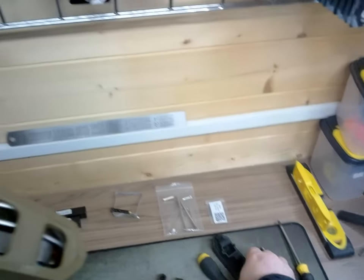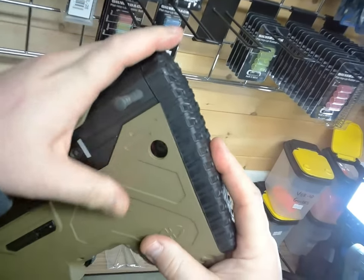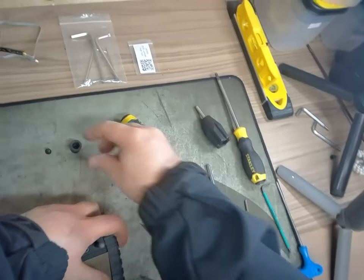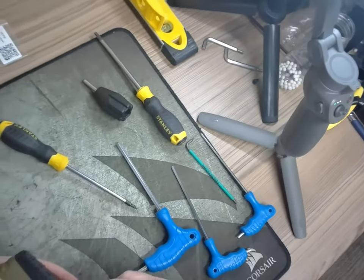Put the butt pad back on. Nothing's getting snagged, nothing's getting squashed, nothing's under too much pressure. The sling swivel can go back on — I only took it off to give you a better view.